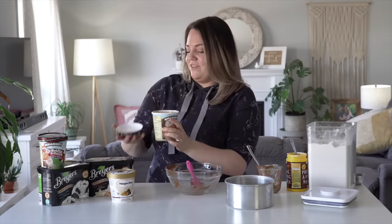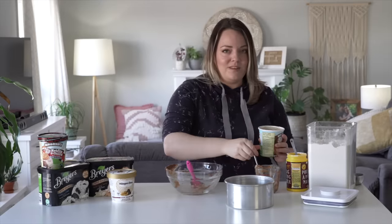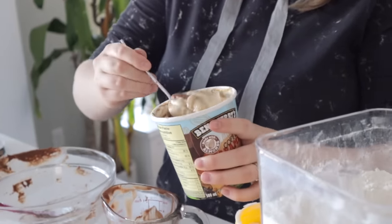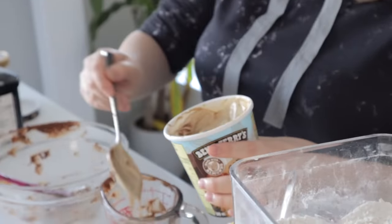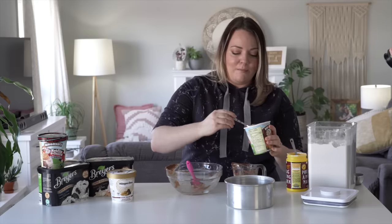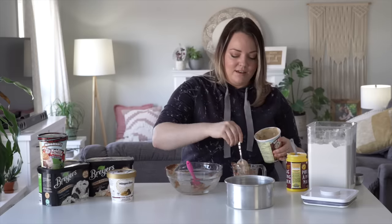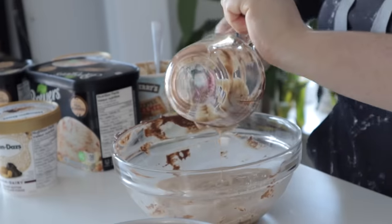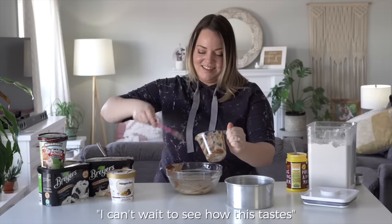Luckily, I feel like all the flavors I love work really well together because I've got this coffee caramel one, a fudgy chocolate one, and a lot of peanut butter and chocolate — because that's definitely my favorite combination of anything. If this is a hack and the easy way to make a cake, I'm here for it. I can't wait to see how this tastes.